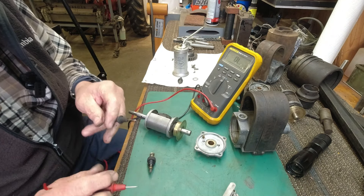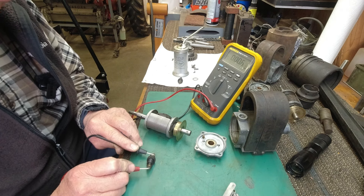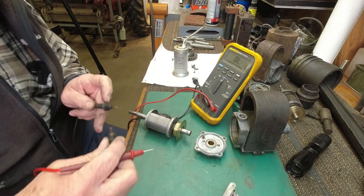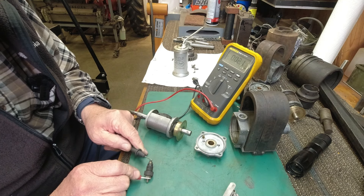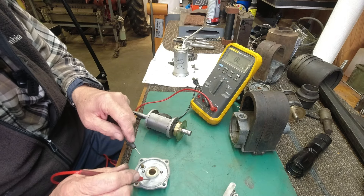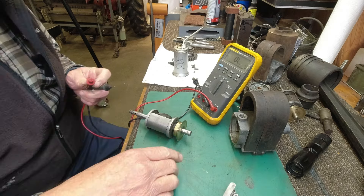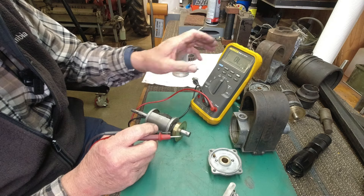I've got the meter out. We're going to do a little testing. I just want continuity on this brush — and I've got it; it's fine. Here's the other one — I think it's dirty. Let me check it. Yeah, it's okay too. Here's the ground brush — it just needs to go from the housing to here. That's good.